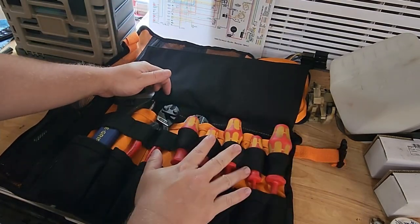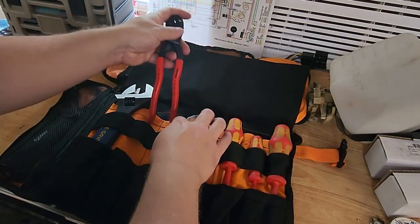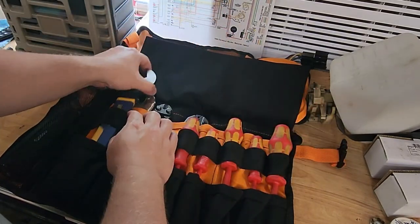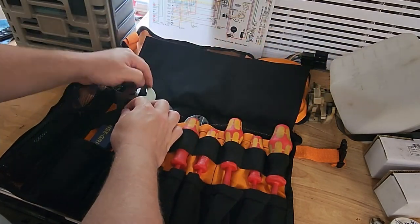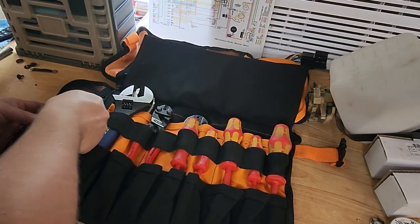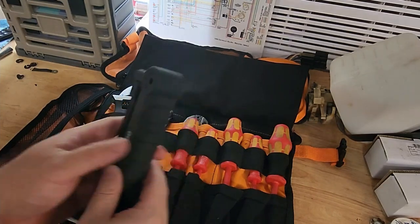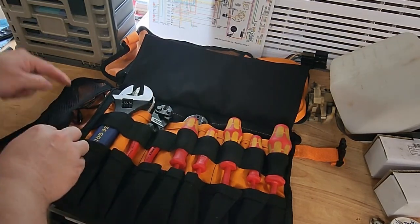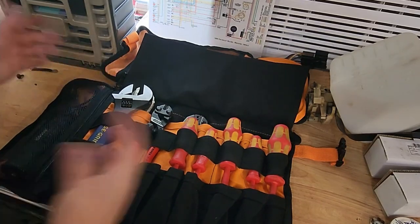Up front, like I said, the full set of screwdrivers. We've got some Knipex bolt cutters, we've got the adjustable wrench. Then for our side pocket, put a little LED work light — of course you could put a flashlight instead — and I've got the charge cable which doubles as my cell phone charge cable.